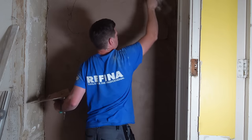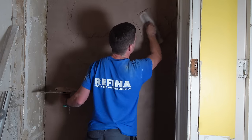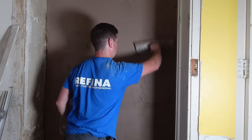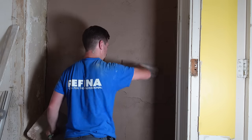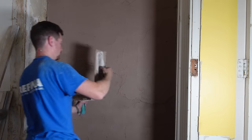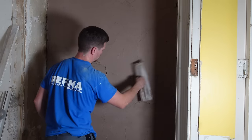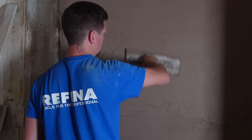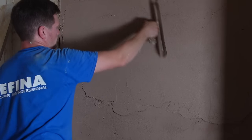Once you've got the initial base, we're going to add another layer to build out the thickness. We're looking at an overall thickness of around 9mm. When you're applying the render, you don't want to be playing with it with your trowel — that's going to weaken the product. So once you've got the product on, don't keep troweling it. Just put a layer on and leave it, because you'll pull the moisture right to the front.